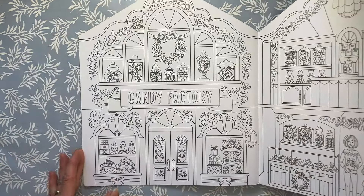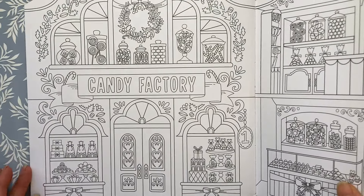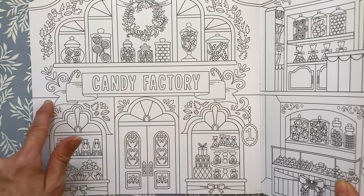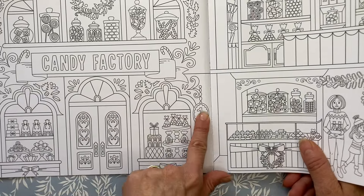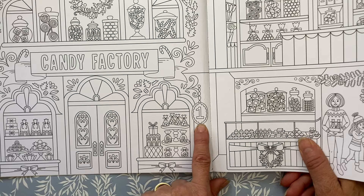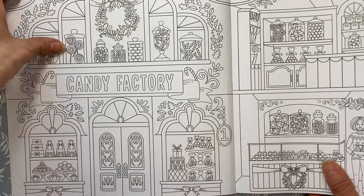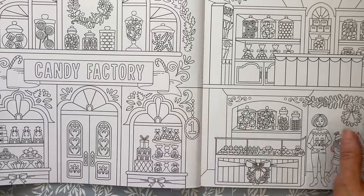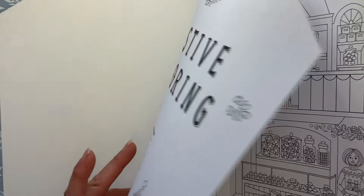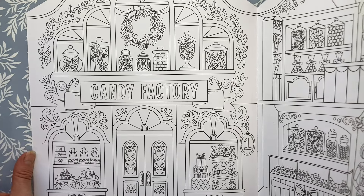I'll lower the camera and move the book so we're just focusing on this side. Taking a look at storefront number one, it is a candy factory. It has a ribbon up here that says candy factory. The number one is here and I want to make sure the number always really stands out — so I want to make it sparkly or metallic of some kind. This is a double-sided book, so I'm planning to avoid alcohol markers at all costs, since at some point I may want to do the opposite page.